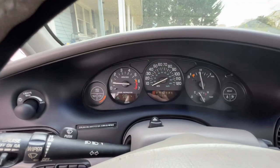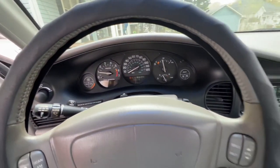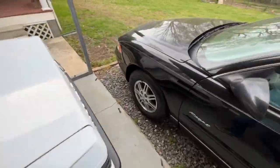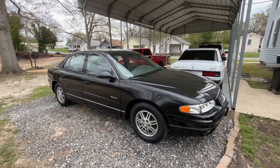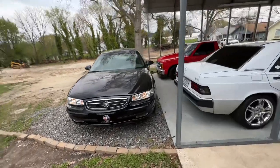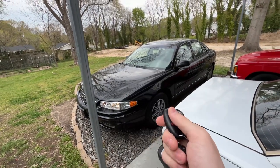Yeah, that's the car. It even sounds pretty good too. It's an interesting car, that's for sure — I like it. If you guys have any questions or comments, just let me know in the comment section. I hope you guys enjoyed this video. Be sure to hit the subscribe button, and I'll see you guys in my next video. Thanks for watching!